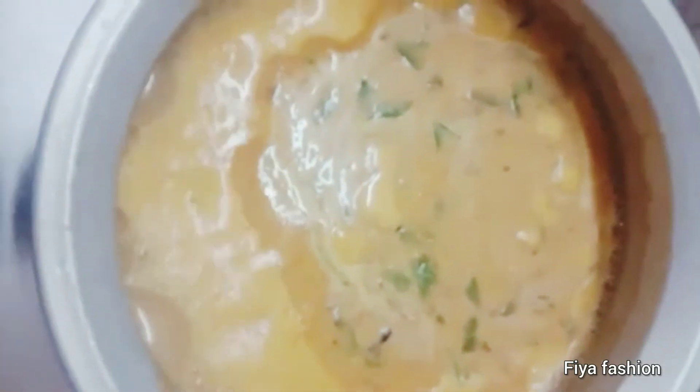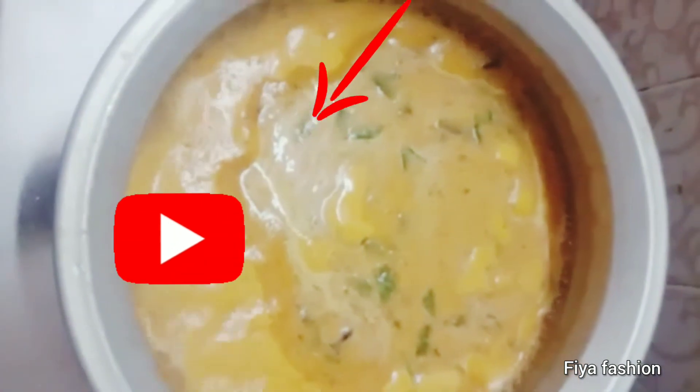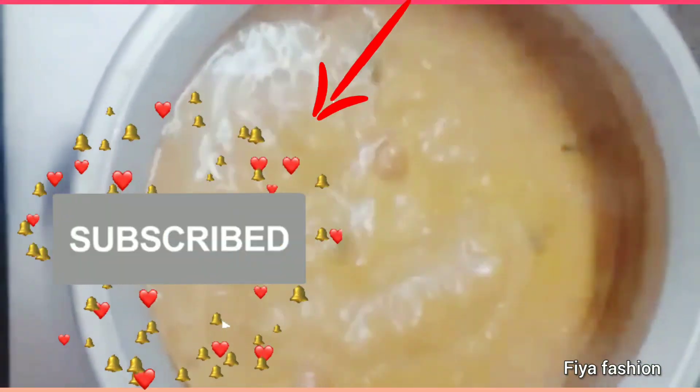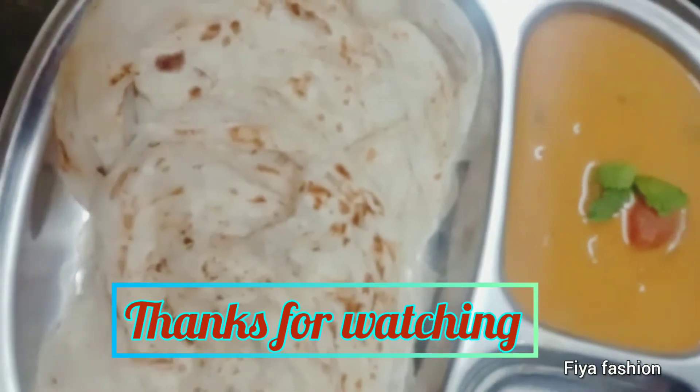We have to try all the recipes. If you try it, subscribe to our channel and click the bell icon. Thank you for watching. Bye!